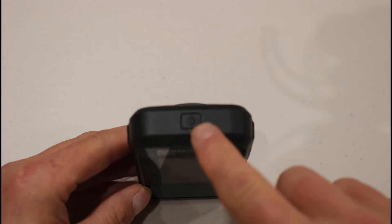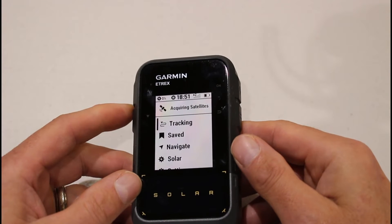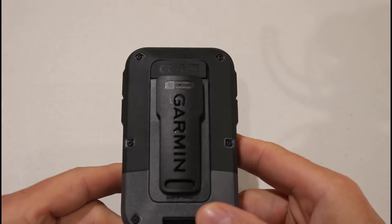On the very top of the unit we've got the on/off power button. I'll just turn that on to see if we've got some charge in the device — and yes, it's turning on, so there is actually some charge. Before we look at the screen and some of the new features, I'm just going to turn it round to the back.